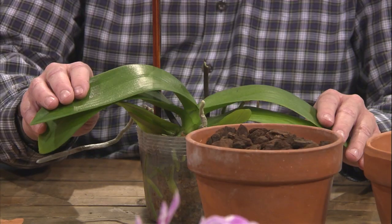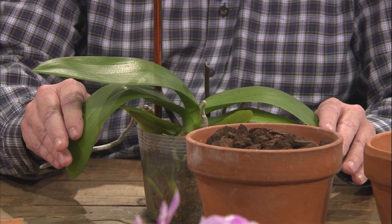It is potted in sphagnum moss, which retains a ton of water. This is fine if you let it dry out between waterings — stick your finger in and if it's dry, it's time to water again. But what people often do is overwater these, and that causes the roots to rot and the crown of the plant rots as well. The leaves start to droop, and people think it needs more water. But what's really happened is that the roots have rotted off, so the plant can't take up any more water. Once it reaches that stage, it's finished.